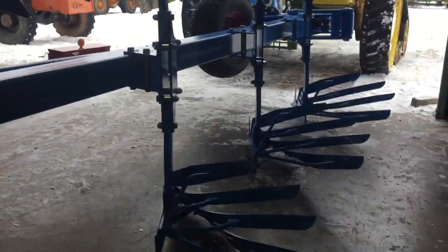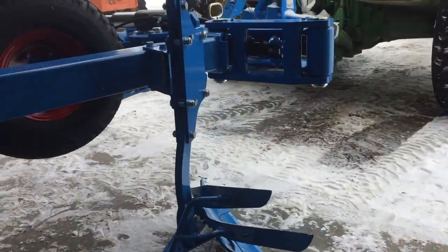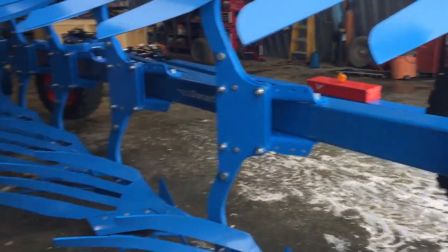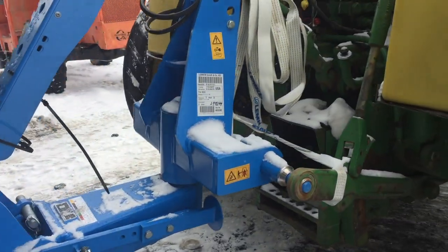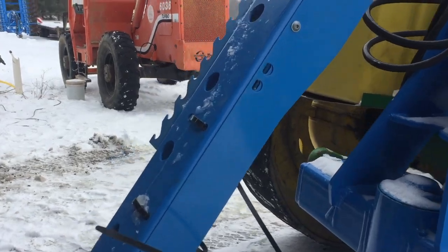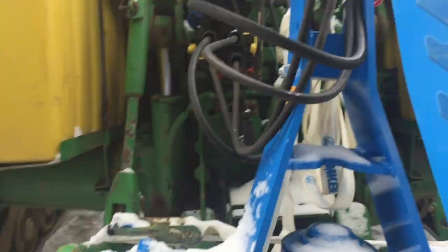Overall I like this plow. It's gonna be a new addition to the tillage this spring, maybe, if we get time to do it here where I work. It is a three-point hookup, and then they've got their different SCVs here.